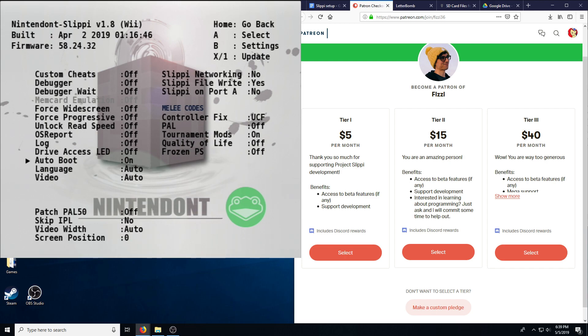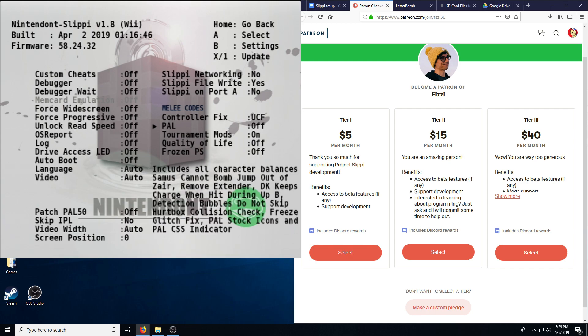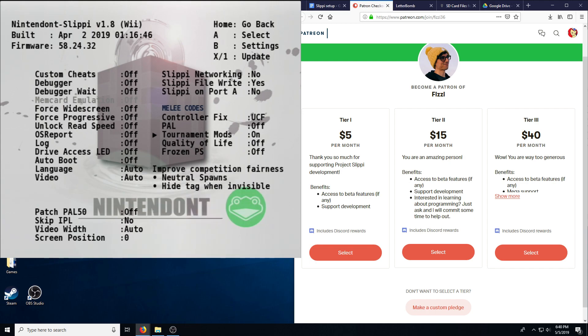I like to keep auto boot off because I want to make sure all settings are selected correctly. Make sure Slippy FileWrite is turned to Yes — that is the actual replay saving system. If it's set to No, the replays won't be saved. I always like Control Fix set to UCF. There's also Toggle, which lets you switch between None, UCF, or the Arduino. I also have Tournament Mods on. If you want any of these turned off, using my packages, go and change them yourself.